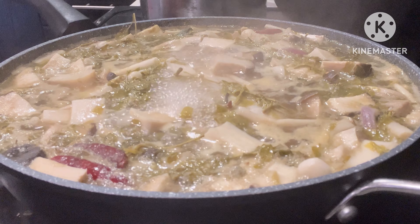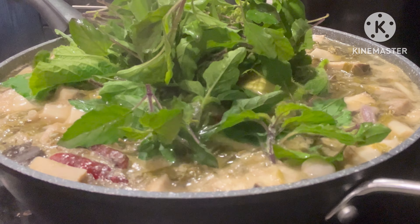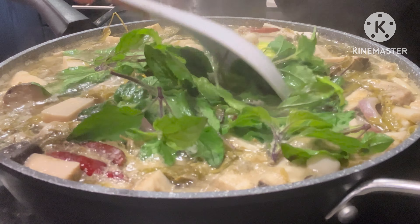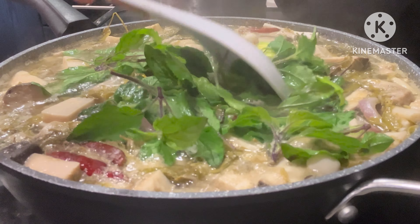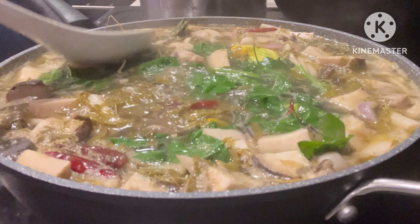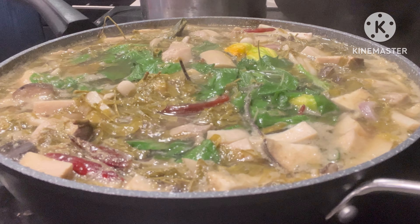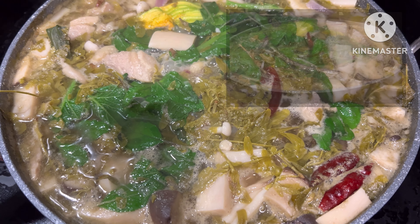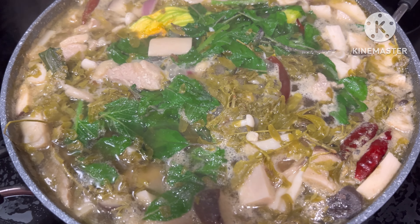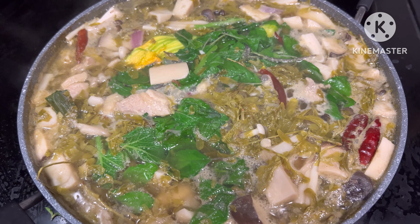I'm turning the stove off now. It's all done.